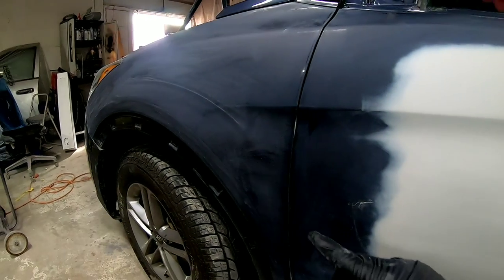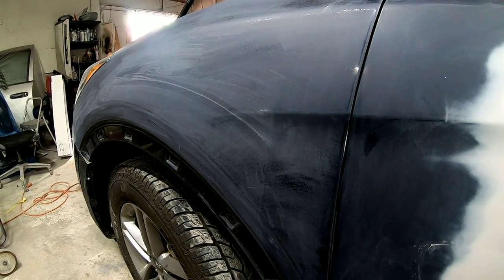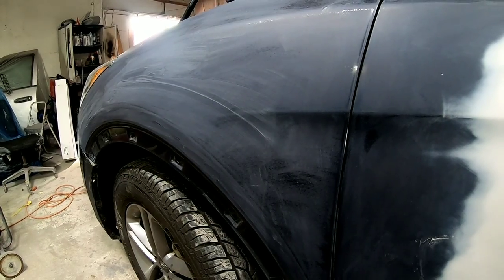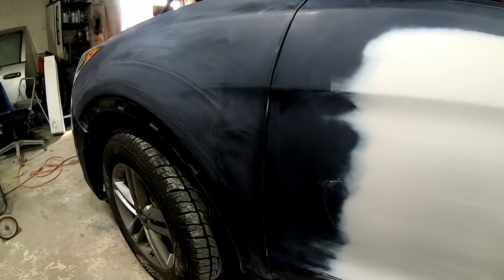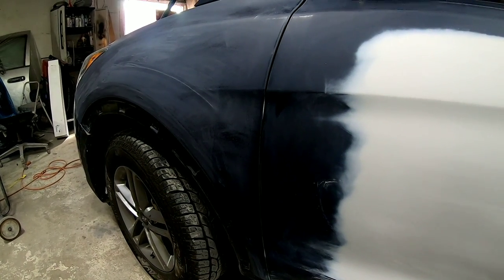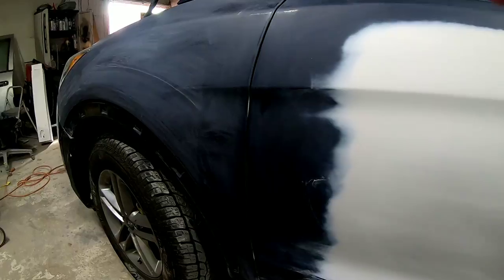The repair we did on this door was in the front section. As a result, when we paint this, we need to blend into the adjacent panels to get a good color match. On the rear part of this door, there's just enough room to get a good color blend so we don't have to blend into the rear door. We'll talk more about that later and why I did that.